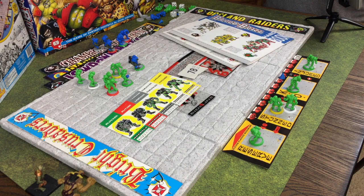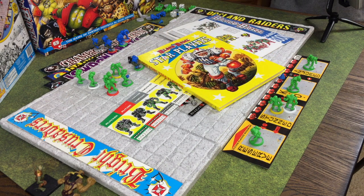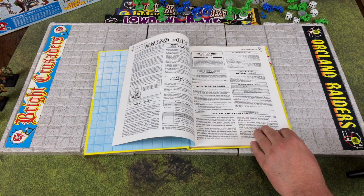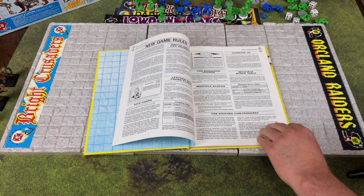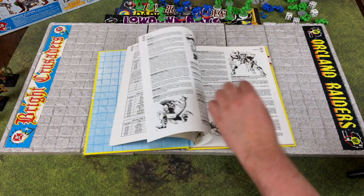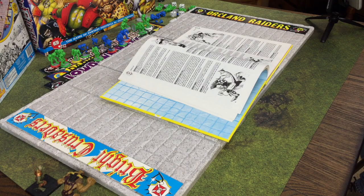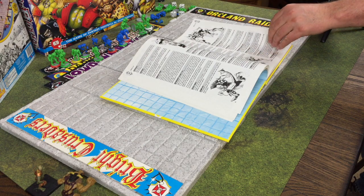Very shortly after the box set came out, GW produced the Blood Bowl Star Players book and added a whole new dimension to the game. Right off the bat the book includes some new rules and then the concept of star players - you have a skill table and skill descriptions, so you go from having generic players to some really talented players that can do funky things on the football field.